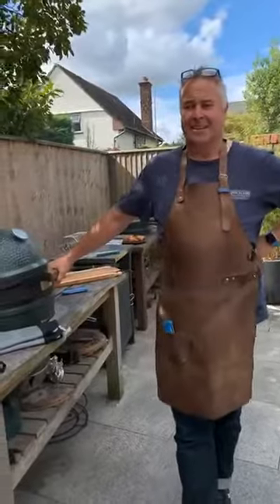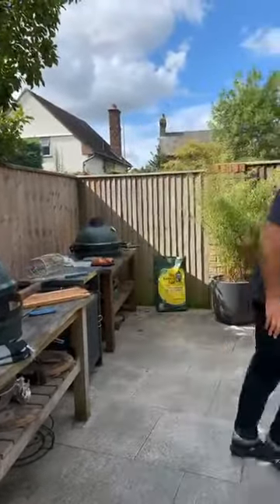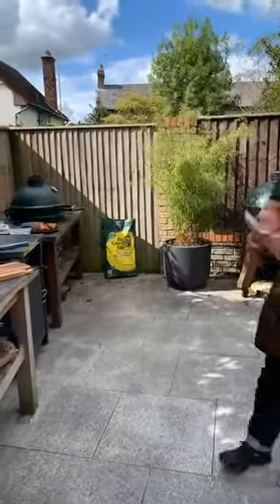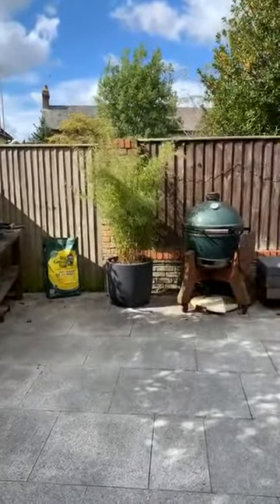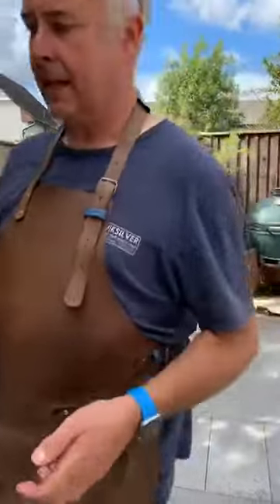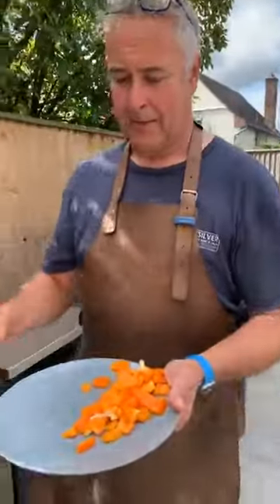Someone asked how big the picanha was — I'd say about 1.6 kilos, that's about as big as they come. Occasionally you might get one a little bigger but not very often.